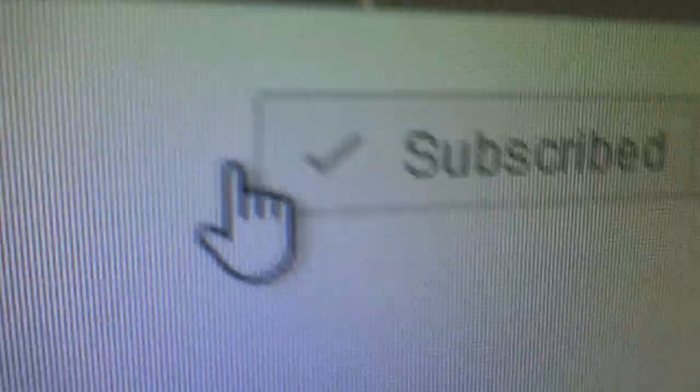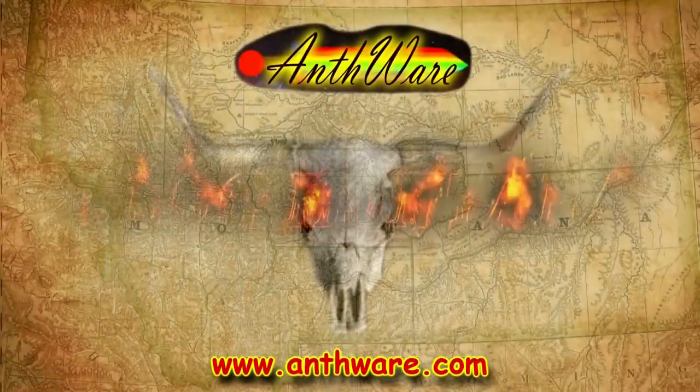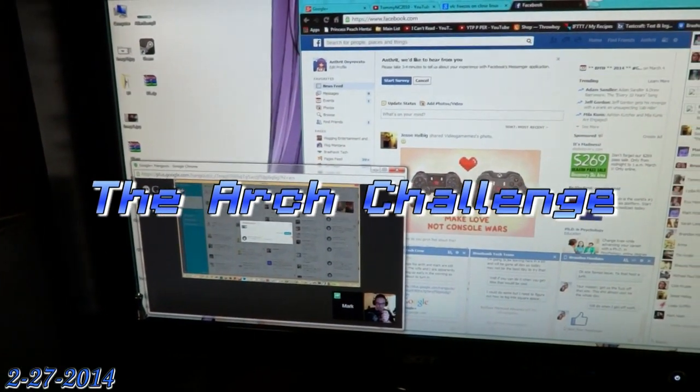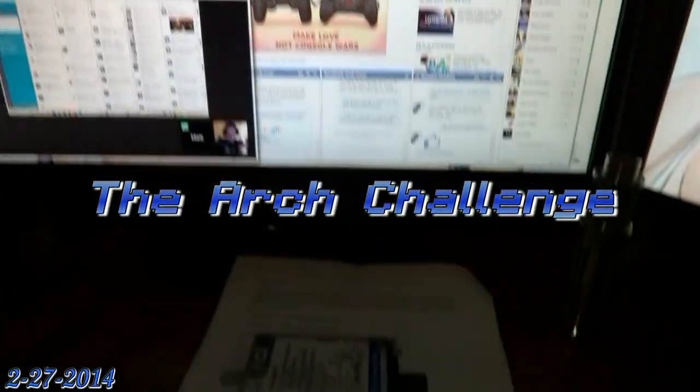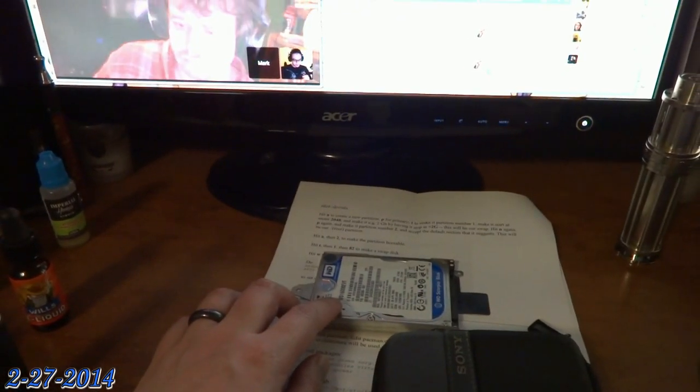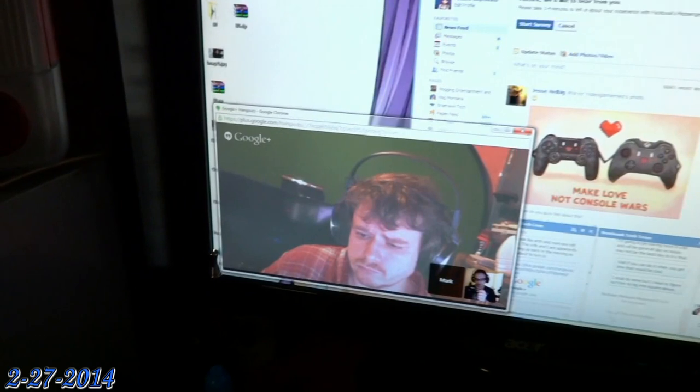Please like, comment, subscribe, and support! I'm going to hang out with Mark here, getting ready to put this hard drive into my computer. I'm about to take the Arch Linux challenge.